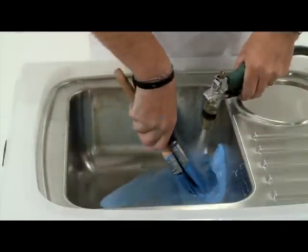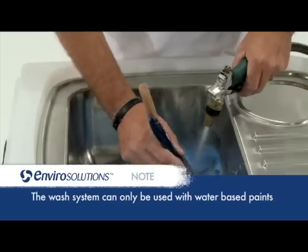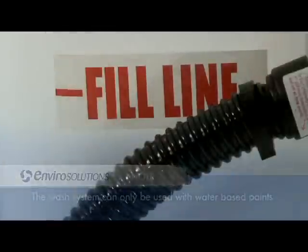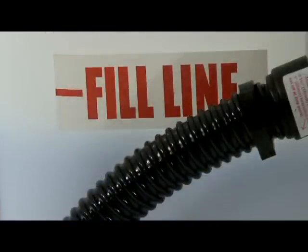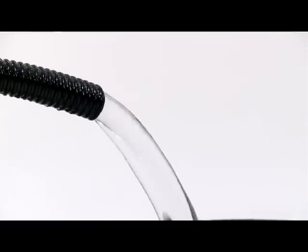Wash your tools which have been used during the painting process in the sink provided. Note that the wash system can be used with water-based paints. Continue washing into the unit until the water reaches the fill line. We recommend you treat the water only once the water level reaches the fill line, or you are required to empty the unit for transportation.